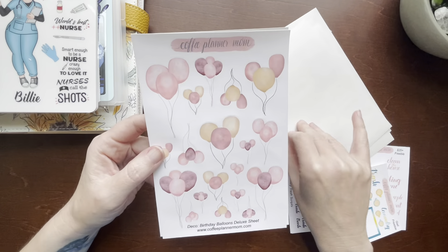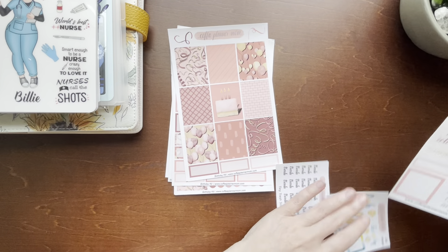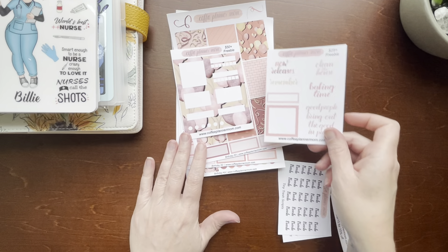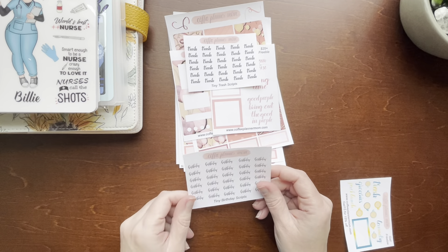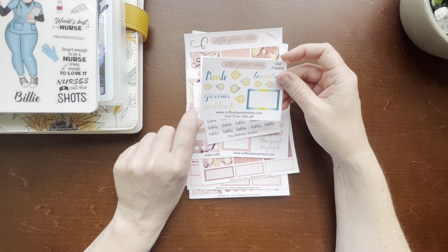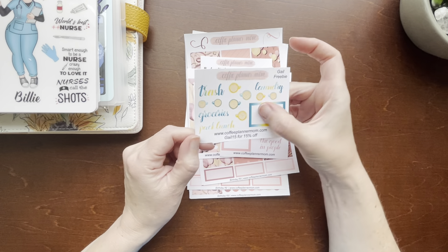I got the deco balloons and the confetti — lovely. And then I got the freebies, the balloons and more quotes and boxes. I also ordered the mini tiny trash scripts and the tiny birthday scripts. I used my friend Gail's code — check out Gail the Planning Girl. If you use code GAIL15 at coffeeplannermom.com you can get 15% off and get her freebie. I love those colors. Thanks Gail, thanks Coffee Planner Mom.